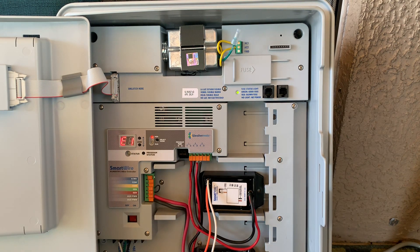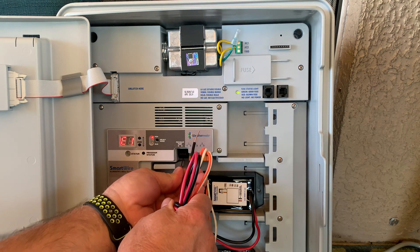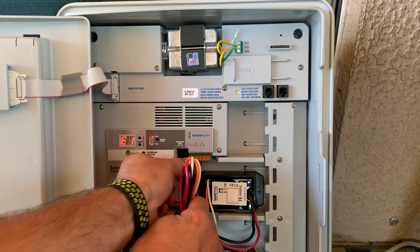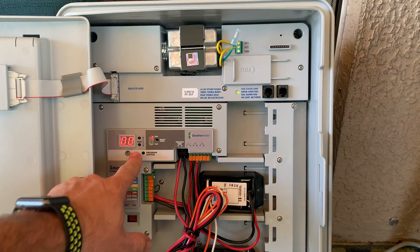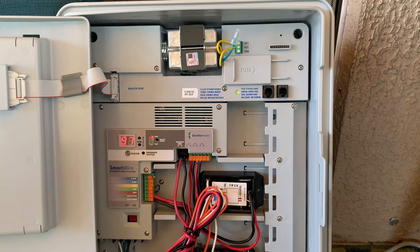We're going to program a master valve. Let's get this decoder hooked up here. We're going to take the red and black cables and connect them to the corresponding terminals on the programming ports. We're now connected with our decoder and we're going to select 97 as our master valve.